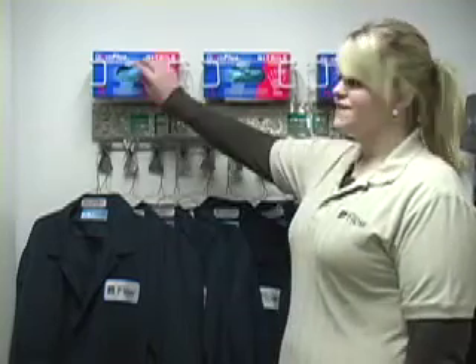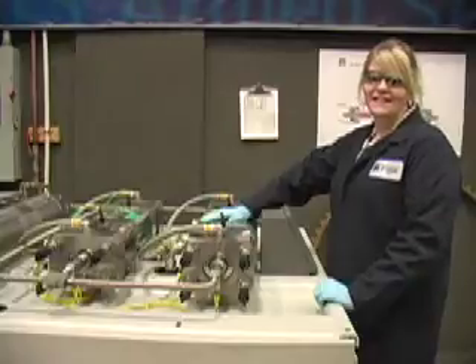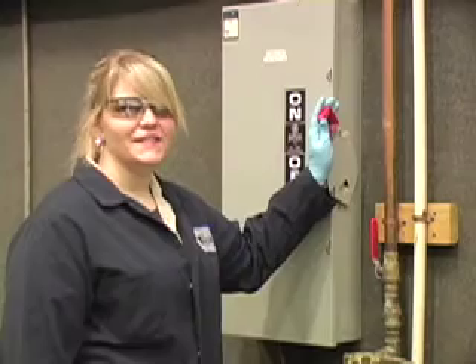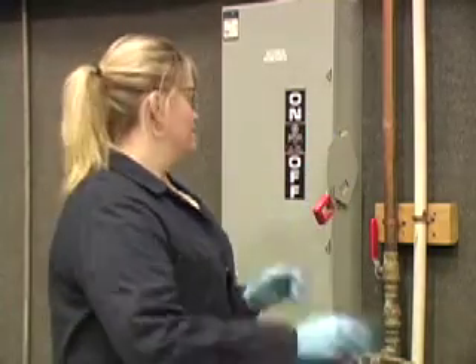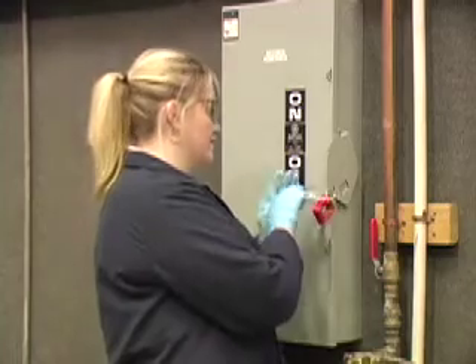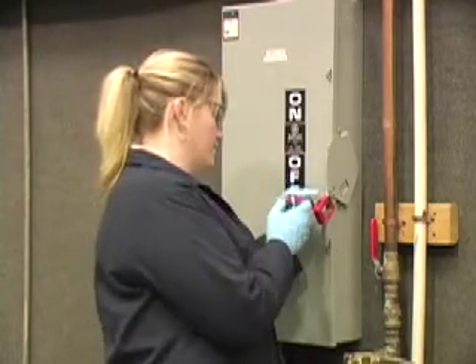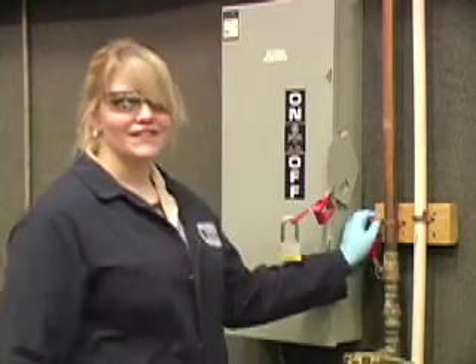Have shop towels ready. Cleanliness is key in extending the component life of your intensifier. We suggest that you wear a shop coat and gloves. We will be doing our maintenance on a hundred horsepower 87k hyperjet intensifier pump. Before doing any maintenance, make sure all your power is turned off and turn off your water.